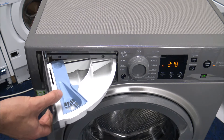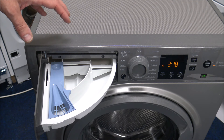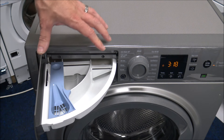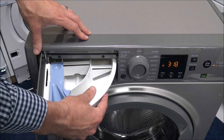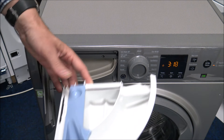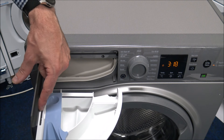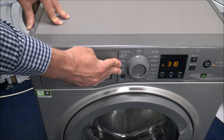The soap drawer on this machine uses a design Hotpoint introduced several years ago, moving away from the traditional pull-out drawer. A common question is whether you can remove it to wash it. You can — just lift it slightly to release it and pull the inner drawer out. It can be given a hot wash or even put in the dishwasher. To replace it, locate it on the left-hand side first, make sure it's level, lift slightly, and shut the door.